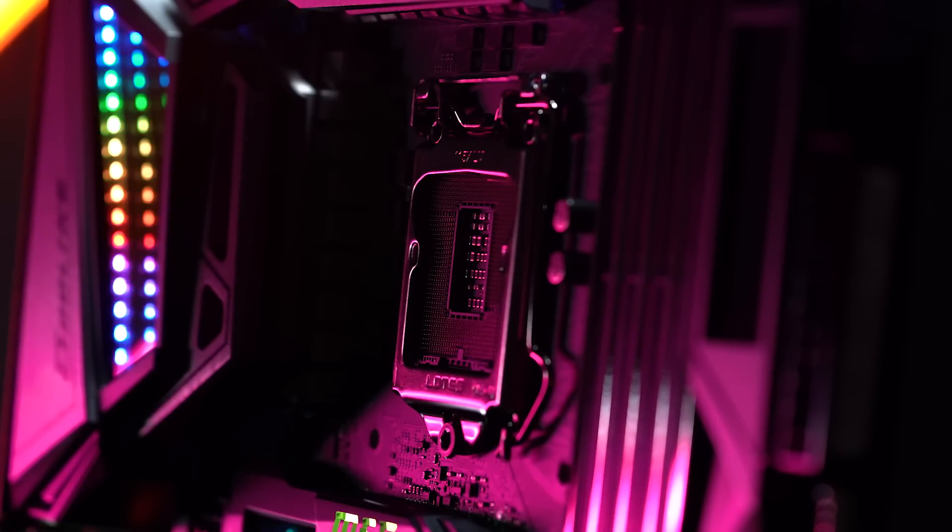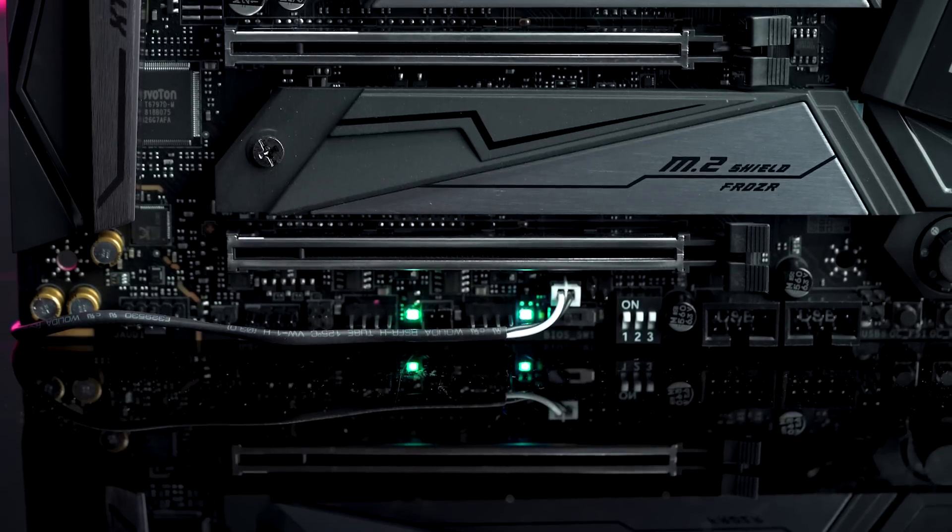The nice thing about it too is that you can further customize it with animations, so you can add a little personal touch to your own build. Another new feature on our MEG lineup is the Mystic Light Infinity — this is going to bring together colorful lighting and an infinity mirror for visually endless lighting effects.